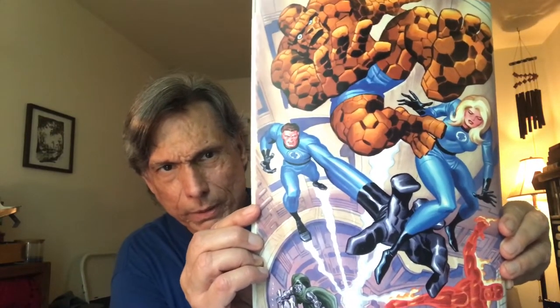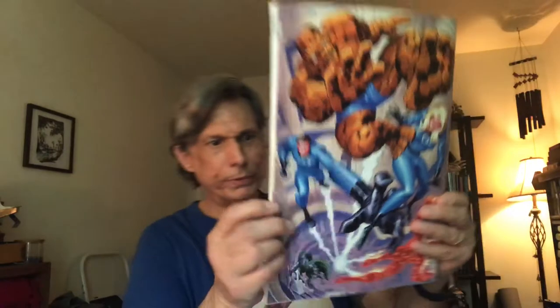Here's another Jack Kirby cover — their Fantastic Four edition from some time ago, beautiful artwork. Now let's get right to it. I have Essential Fantastic Four Volume Number One, covering the first issues from 1961 and 1962.